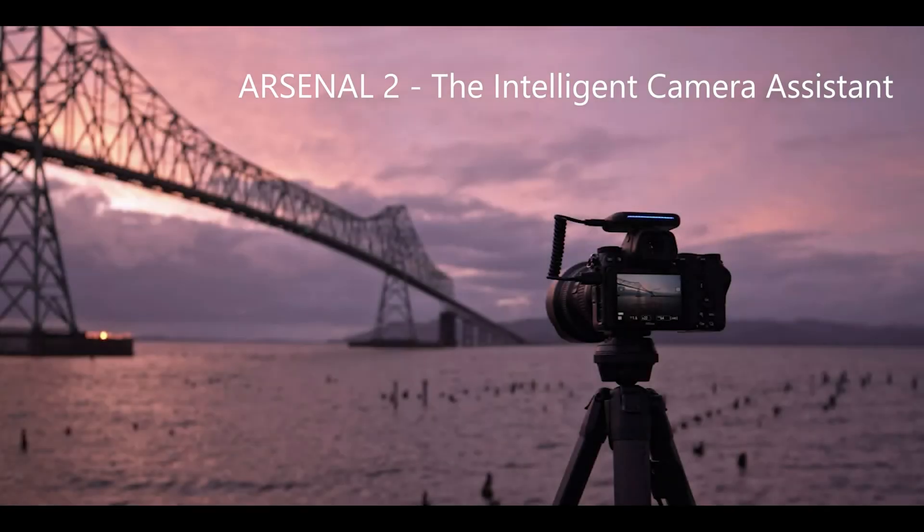Arsenal 2 is a camera assistant — more like a brain — as it suggests camera settings based on your subject and environment. It uses an advanced neural network to pick the optimal setting for any scene.